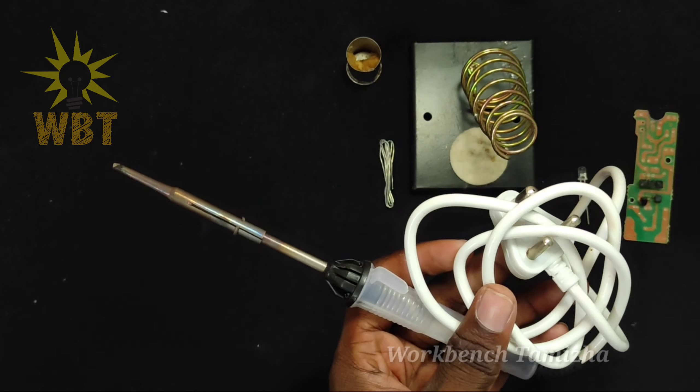In addition, on the side of the same slide, this is the flux. Now put the soldering iron in.